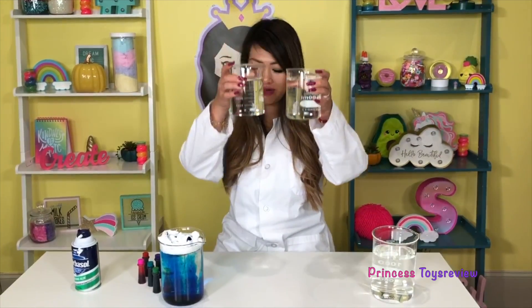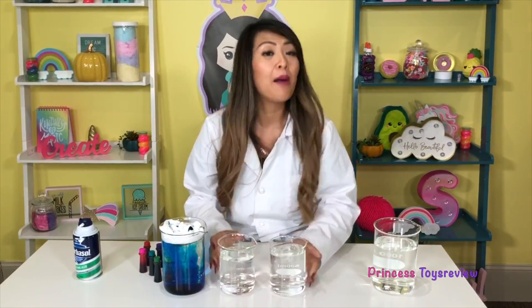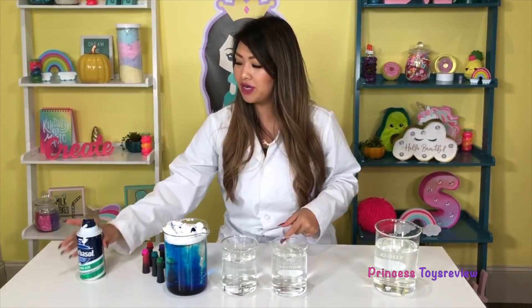OMG! Did you guys see that? It's super awesome, and it's still raining! How about we do more but with different colors? Because that was so much fun, let's do it again. I got two more beakers — it's a little bit smaller than the one earlier, but you can use a cup. You don't have to use a beaker.